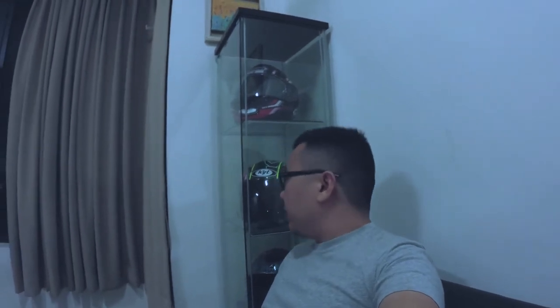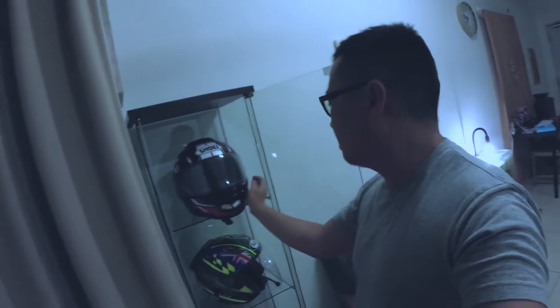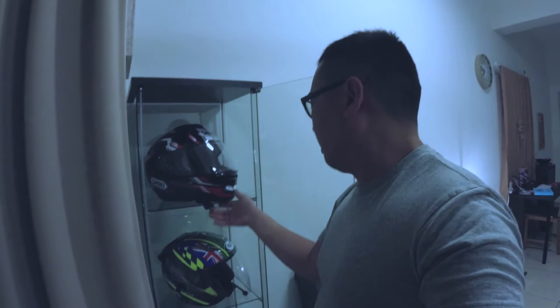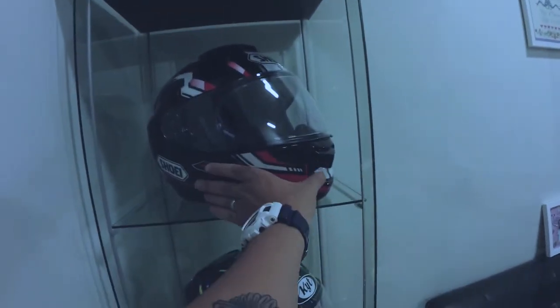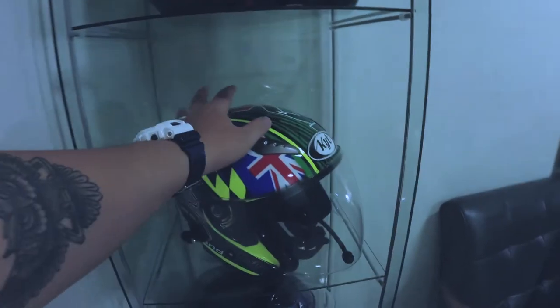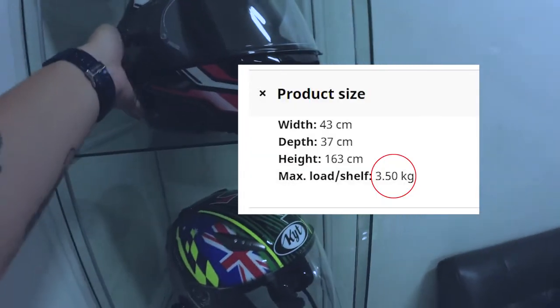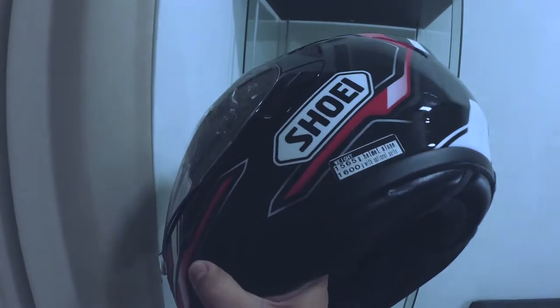Before getting this DETOX IKEA rack, I was wondering: can I fit in a full face helmet here? Actually, it could — there's plenty of space. But you can't put it horizontally; you have to put it slightly on the diagonal side. I've also upgraded to a Shoei as my main helmet. Each compartment can hold up to 3.5kg, and the helmet weight is only 1.6kg, so it's perfectly fine.